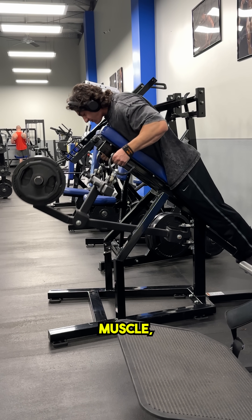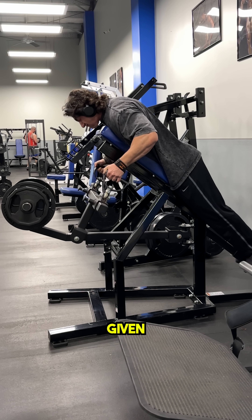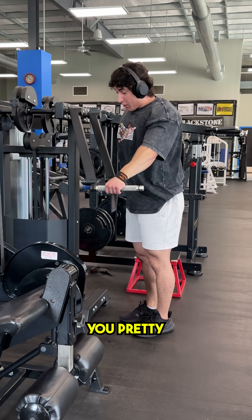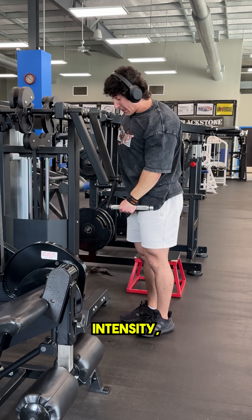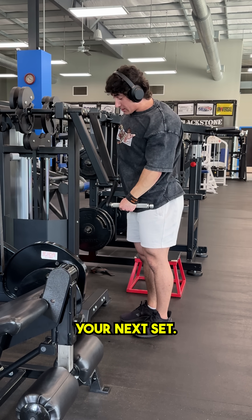We all know that in order to build muscle, you have to be training very close to failure, ideally leaving no more than one rep left in the tank on any given exercise. This means that the majority of exercises you do in the gym should leave you pretty fatigued when you're done, even if it's something easy like a bicep curl or a lateral raise. Because if you're actually training with true intensity, no matter what exercise you perform, your body is going to need time to recover before you do your next set.